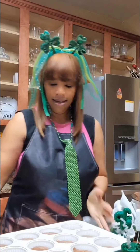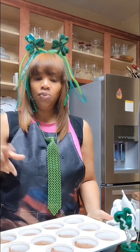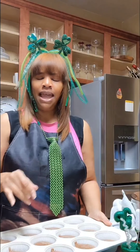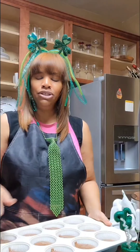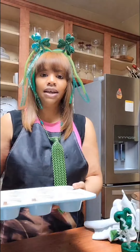Ta-da! We have 12 cupcakes. We'll pop these in the oven and then come back and go over the icing. While these are in the oven, you're going to see how I make the icing — it's like a little five-minute segment with a voiceover so you can hear what I'm doing. Then we'll come back once these are done and we'll decorate.